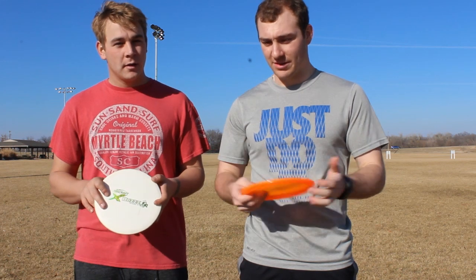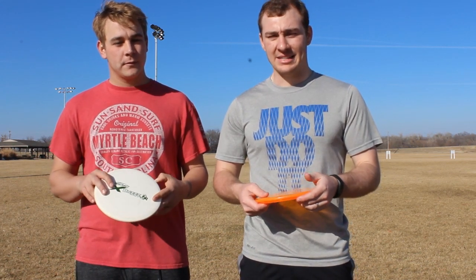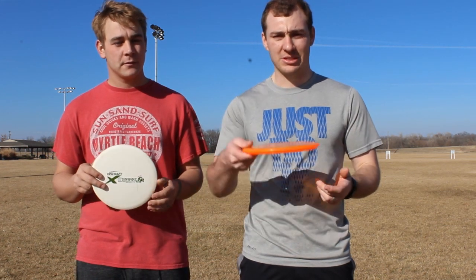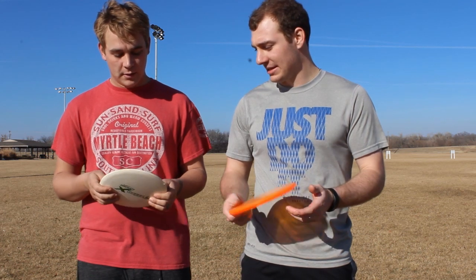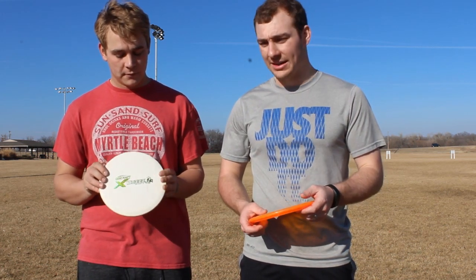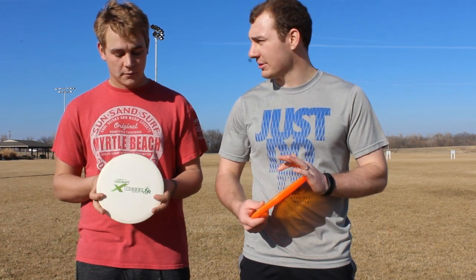Being more of a forehand dominant player, I didn't get a whole lot of distance on my backhand, but I could still get it to go pretty straight and then hyzer off a little bit at the end. I also felt that the Premium plastic got affected a little bit more in the wind.